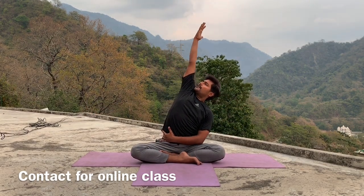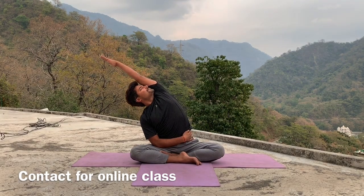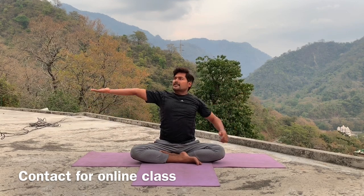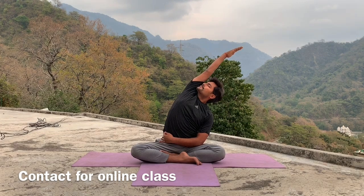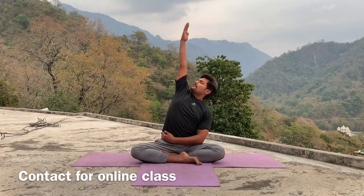Inhale, raise your arms up to shoulder level. Exhale, go left side, drop your left palm on your belly, then try to stretch your side as much as you can, look up. Inhale, come center. Exhale, other side. Inhale, come center. Exhale, other side. Inhale, center. Exhale, right side. Inhale, center, last time. Exhale, left side and maintain in final position.